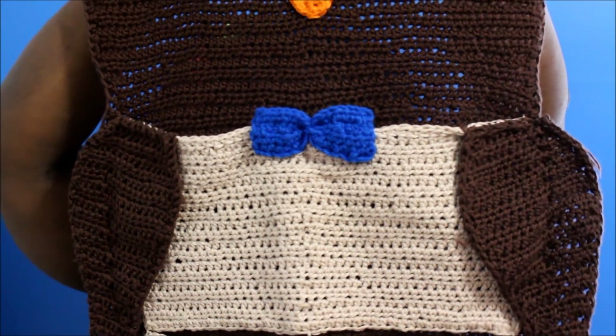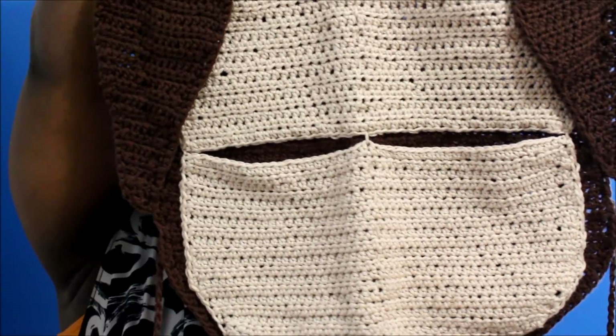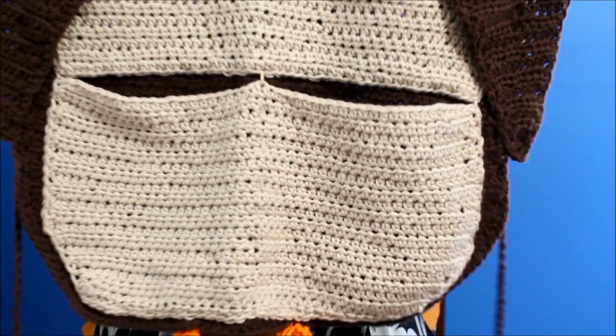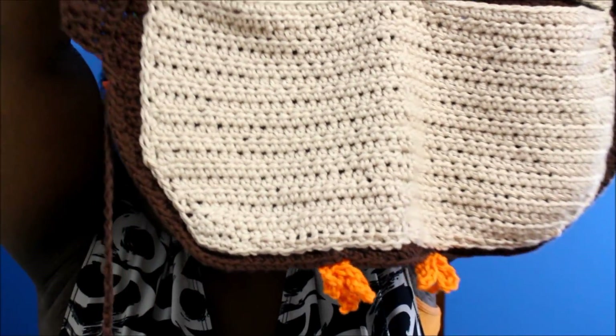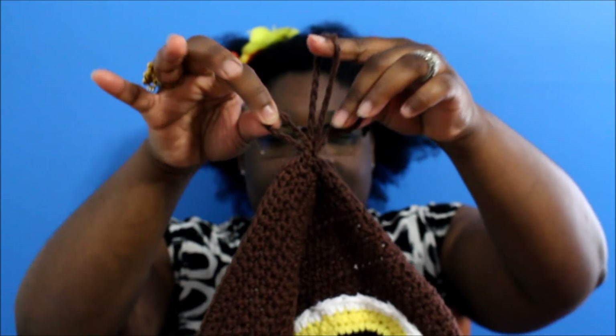It's got a little bow tie and its wings. Can you see the feet? Those are the little feet. And then it has these ties on it to strap to the back of the car seat. And so then you have little ears. So yeah, this is wonderful.